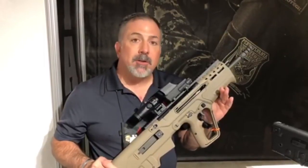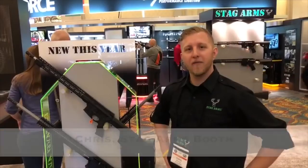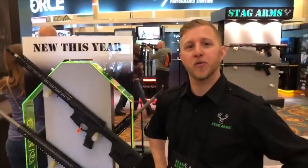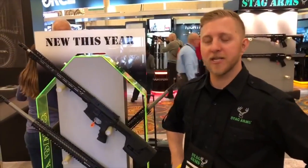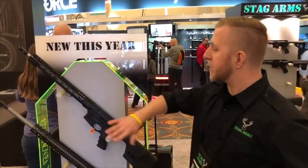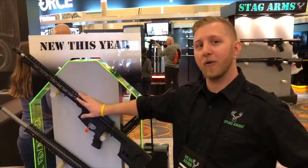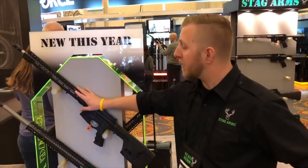If you have any other questions, look us up at IWI US. This is Chris from Stag Arms. We're at SHOT Show 2018, booth U20-349 — come check us out. I want to introduce you to one of our new rifles this year: the Stag 15 Valkyrie. It's a .224 Valkyrie cartridge created by Federal.